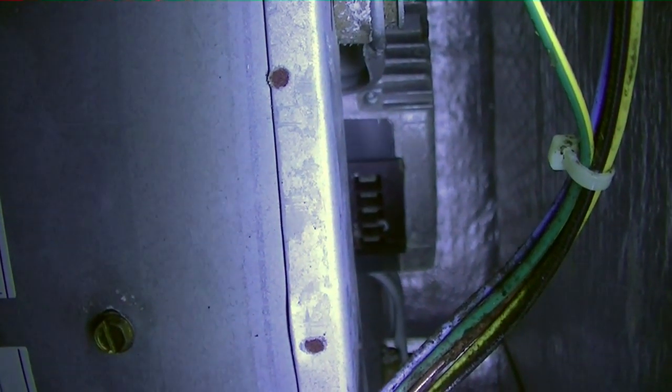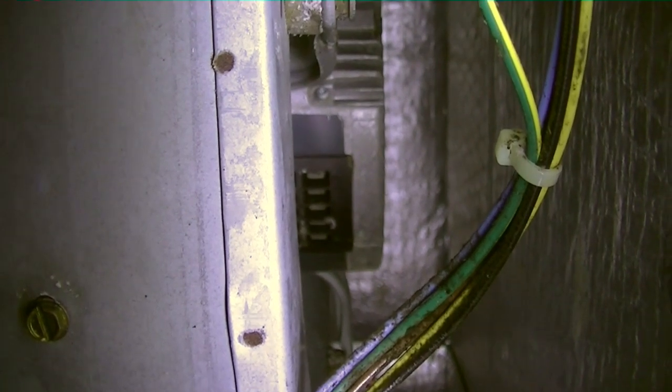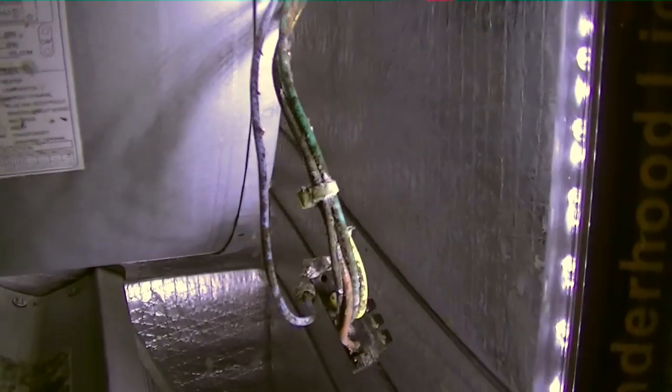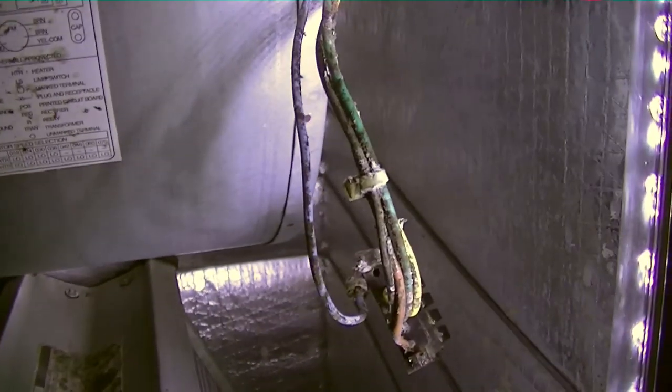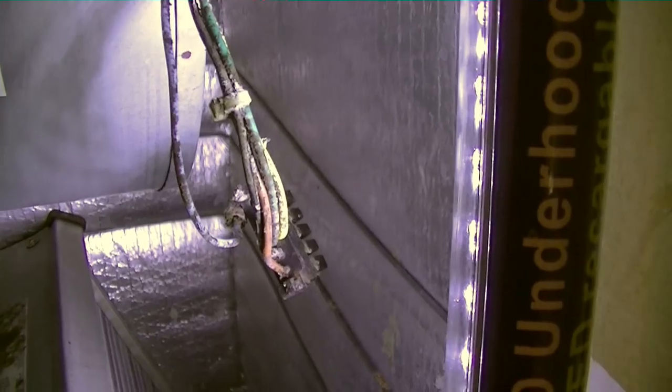One thing to remember about these motors is that they have capacitors inside those modules mounted to the end of the motor. After you shut the power off, those capacitors still retain a little bit of a charge for a while. That is why it says to wait five minutes before you open it up, because you can get zapped — and you will remember it if it happens.